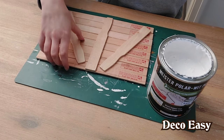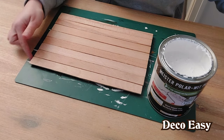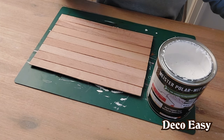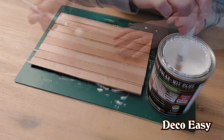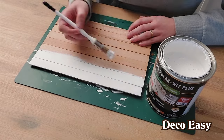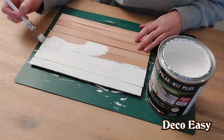The frame is dry — time to turn it over. This will be the top section and this is the bottom section, because this one here is straight while the others are a little bit larger. Time to paint the whole thing. I'm using this chalk paint from Hohenbach.